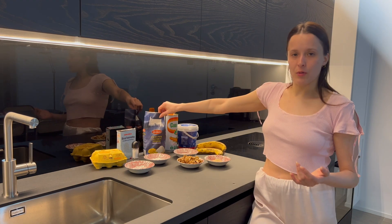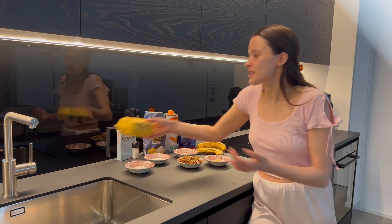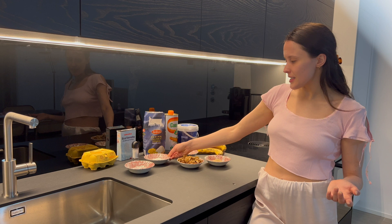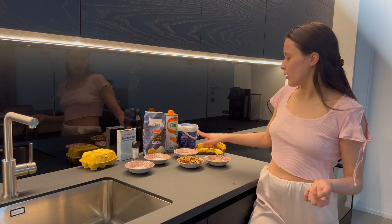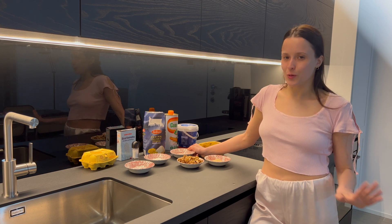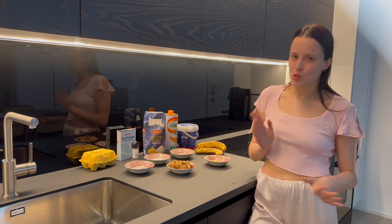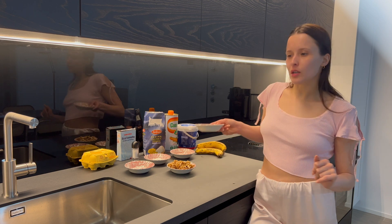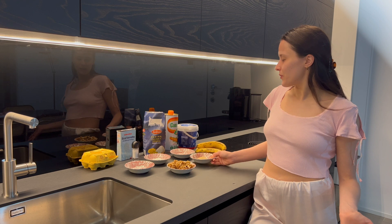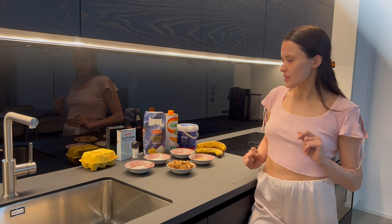We also have seed oil, flour, baking soda, salt, and eggs. Then yeast, vanilla flavoring, and cinnamon — I love to put cinnamon in banana bread, it's so nice. We have walnuts which we'll chop a little bit, and brown sugar. That's it, I don't think I'm forgetting anything.